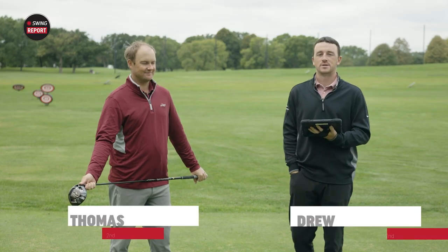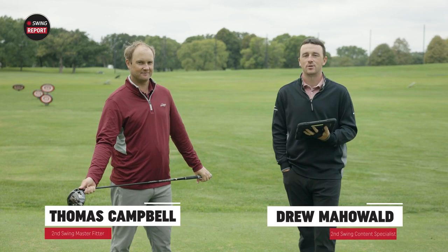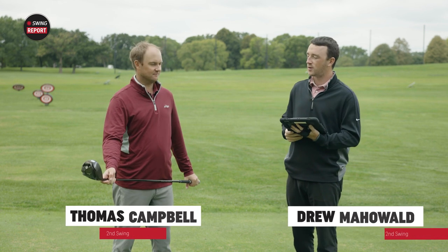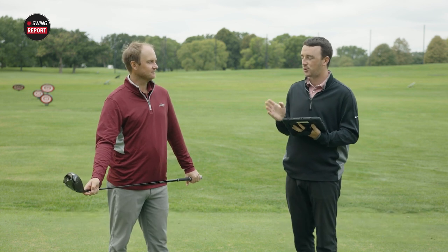Hey golfers, I'm Drew Mahola, Second Swing Golf, and I'm joined by Thomas Campbell, a master club fitter at Second Swing. Today we're out on the driving range. We've got a new driver from Mizuno, the STG-220 driver.